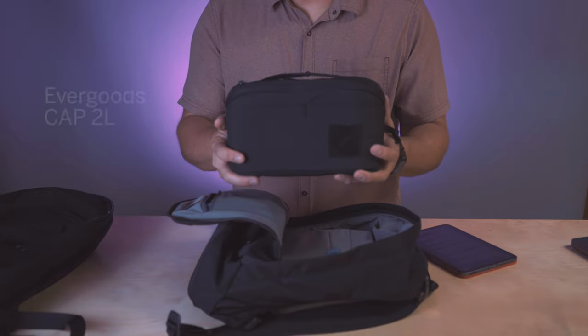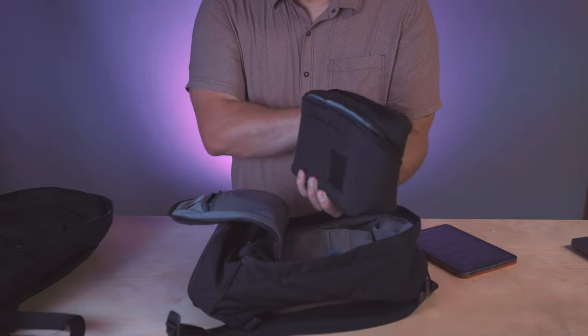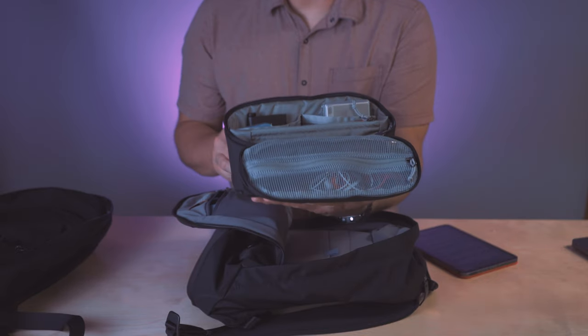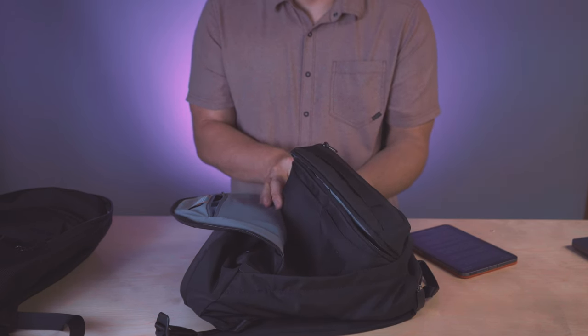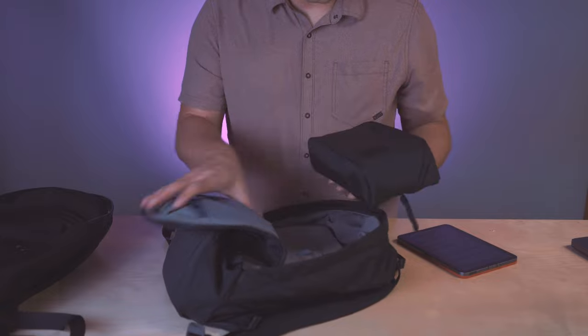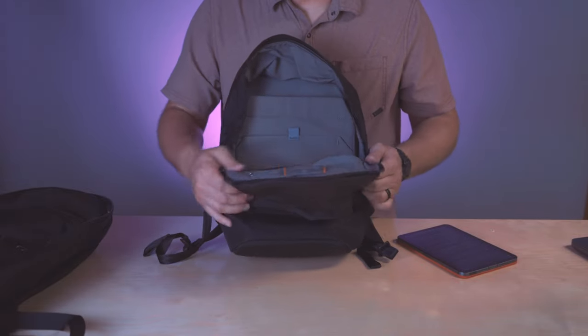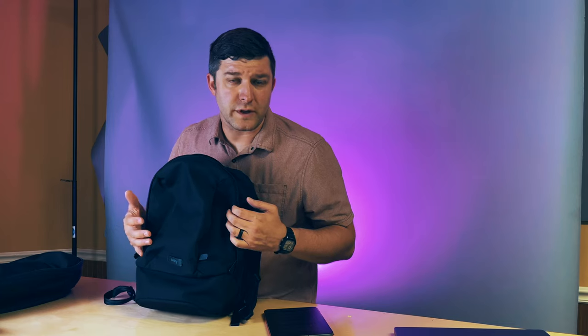I've raved about the Evergoods CAP 2L — the Civic Access Pouch 2L — my introductory gateway drug to Evergoods. It's got this wonderful organizer with all sorts of customizable little compartments. I've since bought another one. I was worried it wouldn't fit in the Bellroy pack after waiting almost six months for the initial batch, but to my surprise it fits like a glove — very nicely seated, not moving around at all. It's very compact. You wouldn't necessarily think of Bellroy as an EDC brand, but I've come to love some of their stuff.